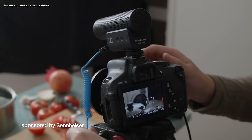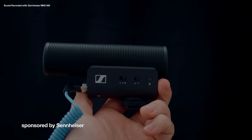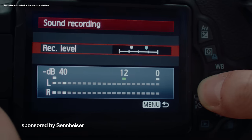Sennheiser have sponsored this video and they set me up with some microphones, like this MKE 400 which pairs nicely with my T3i — a camera that's missing a headphone jack. Usually I wouldn't be able to monitor the audio at all, but with this mic I can plug in some headphones to make sure it's sounding good. Plus I can turn up the levels on the mic so I can lower the levels in the camera, resulting in much less background hiss from the T3i's cheap preamps.